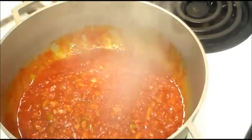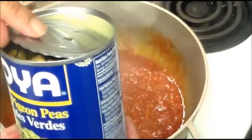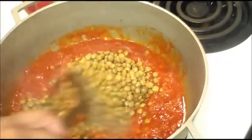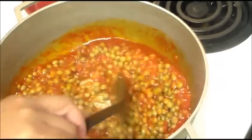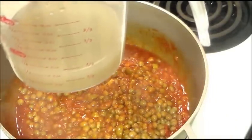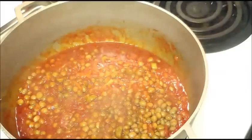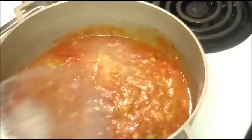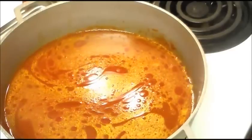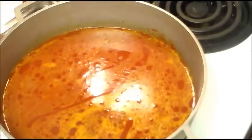I have one can of pigeon peas, or gandules verdes, and I've drained the water into a separate bowl. I'm putting that water into a measuring cup because I'm making four cups of long grain rice and I need five cups of water total, using that liquid from the peas. I'm filling it up to five cups — two, four, and five — so in total I'm adding five cups of water, including the water from the pigeon peas.